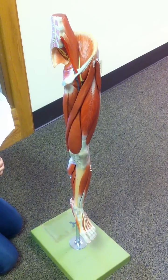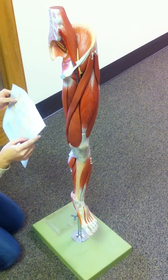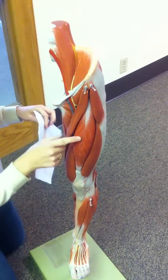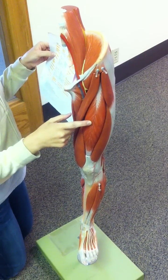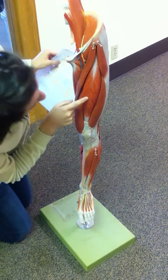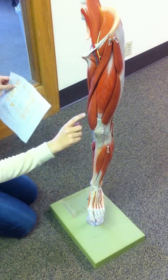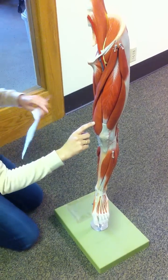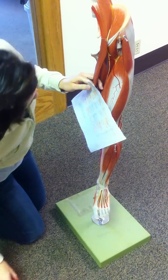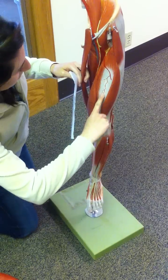So the next one is the quadriceps — there's four of them. First one is the rectus femoris, which is this one right here. The next one is the vastus lateralis, which is this one right here. And then there's vastus medialis, which is this one. And then you have to take out the rectus femoris, and this is the vastus intermedialis.